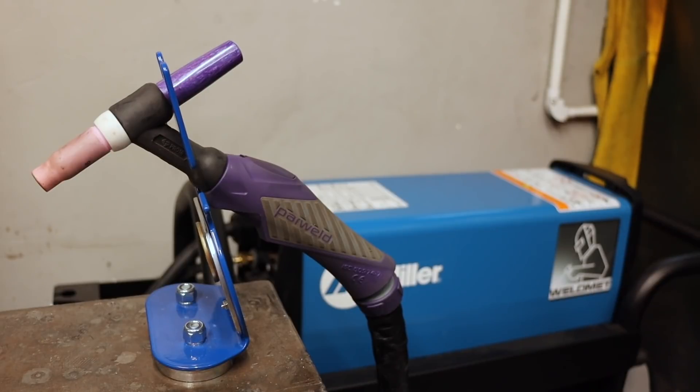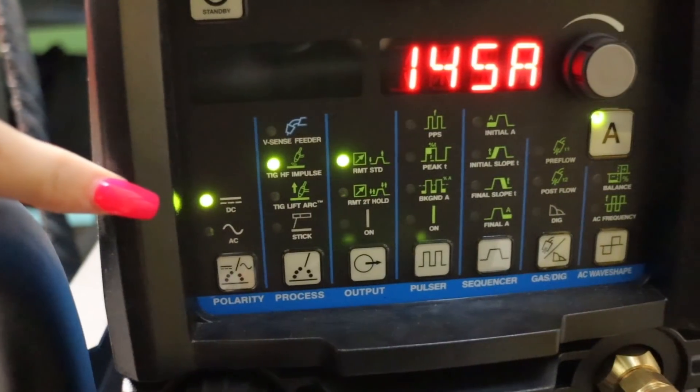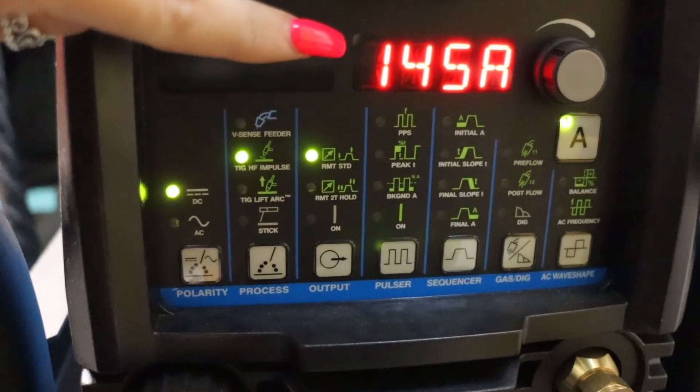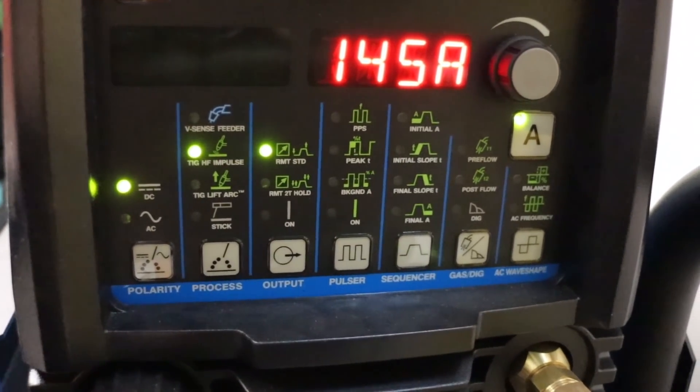In my torch I have a 2.4mm lanthanated tungsten, which I'm using with 1.6 ESAB steel filler rod. I'm using a foot pedal up to 145 amps for all my welds, and my machine is set on DC current as I'm welding steel.